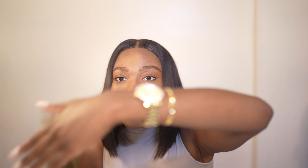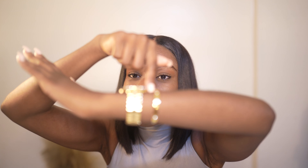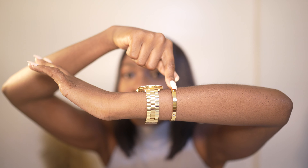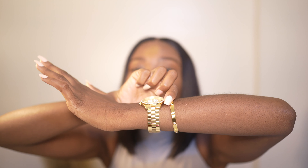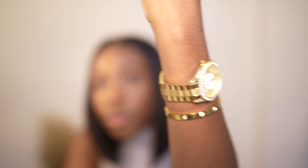Those are my honest thoughts and opinions on this watch. Should you get it? Yes, I do recommend it — I just love it. By the way, I'm also going to link a bracelet I'm wearing — it's a little look-alike dupe of the Cartier bracelet. But yeah, I recommend the watch, it's so pretty.